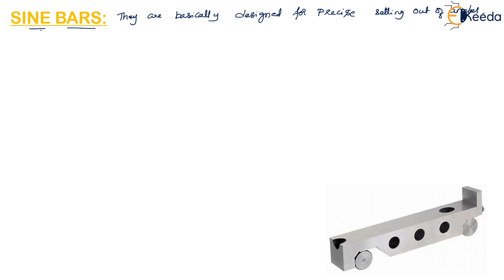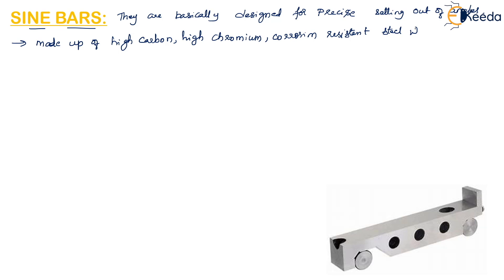Sine bars are made up of high carbon, high chromium or any corrosion resistant steels which can be hardened, ground and stabilized.